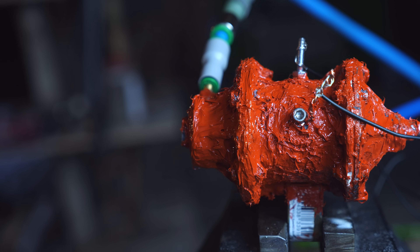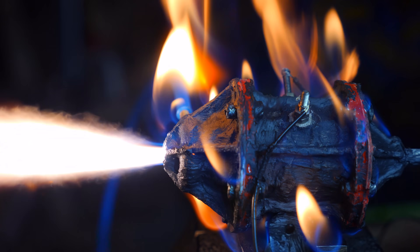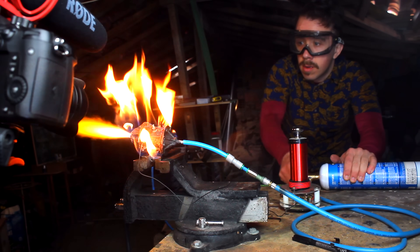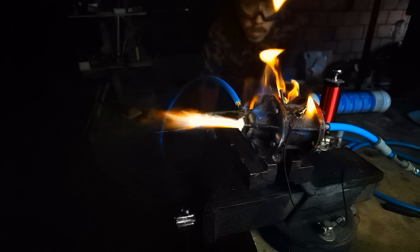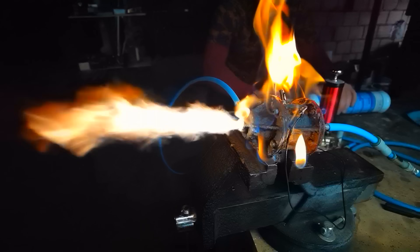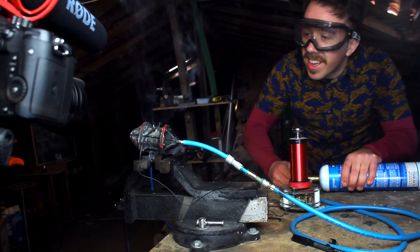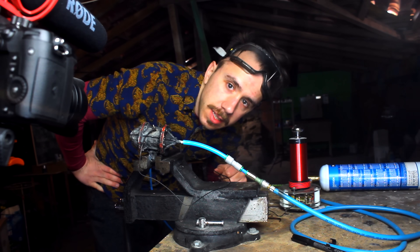To solve the leaking problem I used two different methods: refractory glue and high temperature silicone. Let's do this. Oh my god, look at that — it's still leaking though. Let's test the other engines.